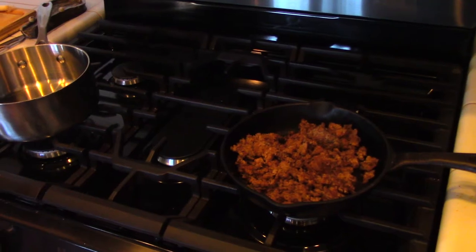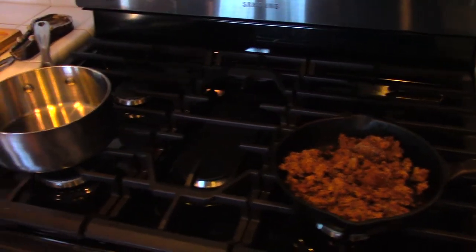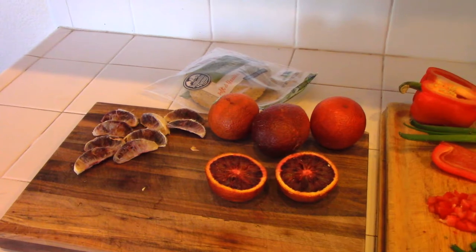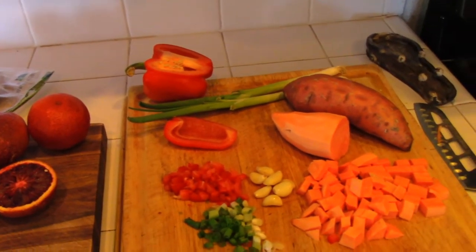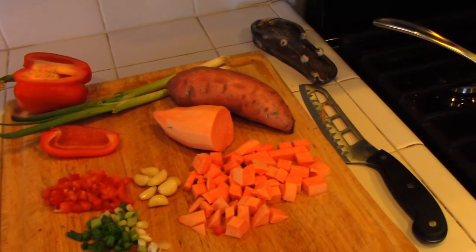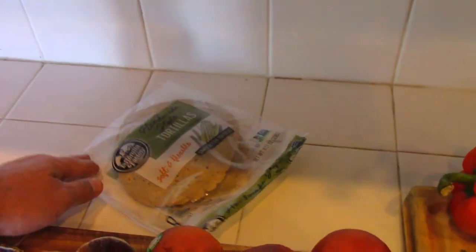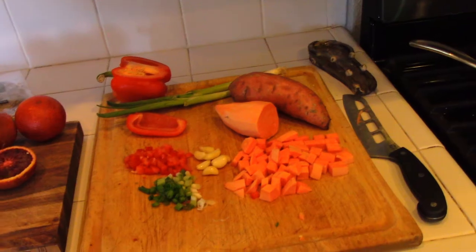So I have about a half a pound of ground wild boar that I have previously cooked — my ground wild boar is ready to go. And over here are my other ingredients: I have my blood oranges, I'm going to use the juice from two of them and then some of the slices. Over here I have some red pepper, green onions, some diced up sweet potatoes, and some garlic. And I also have some hatch green chili tortillas that I think are going to be really good. So the first thing I want to do is juice two of these blood oranges.